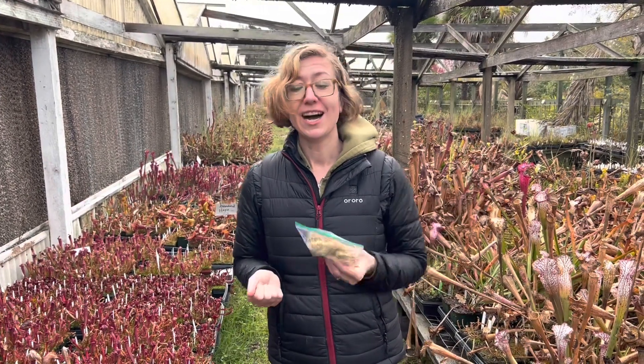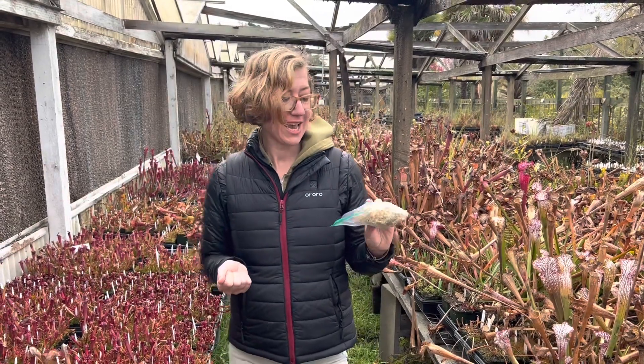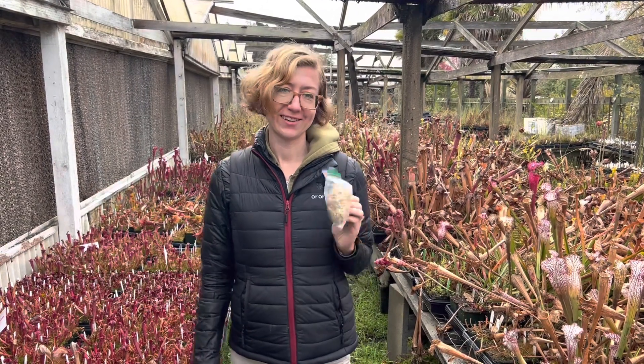So if you have any questions, we do have more videos about winter dormancy for our temperate plants. You can also drop us an email, write a comment — we'd love to hear from you guys. Happy growing.